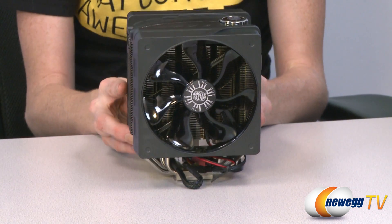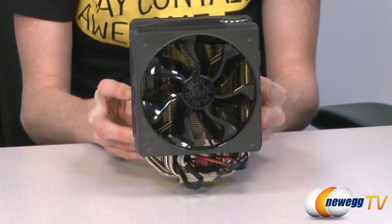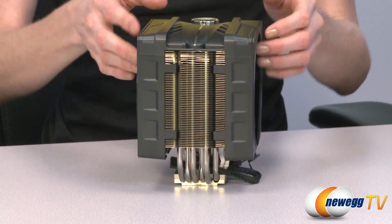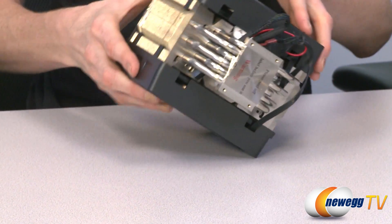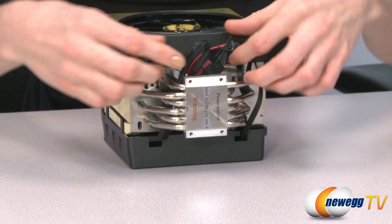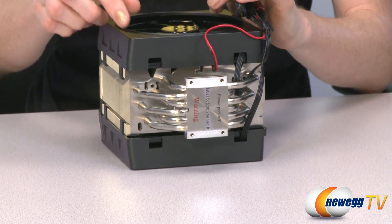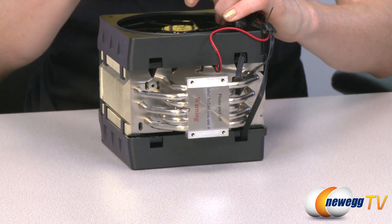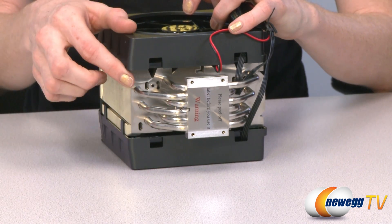Either side has a 120-millimeter fan, and if you peek a little bit you can see that they're actually at a five-degree tilt. Moving down to the bottom, here we have the six nickel-plated heat pipes. These heat pipes are arranged in a V, which is supposed to spread out and fully utilize the cooling fins and allow air flow to reach each individual heat pipe.